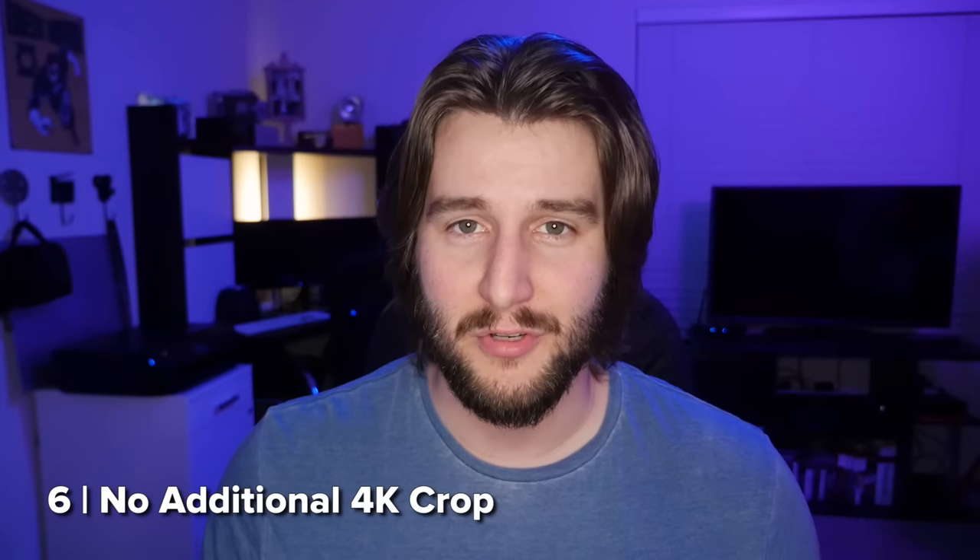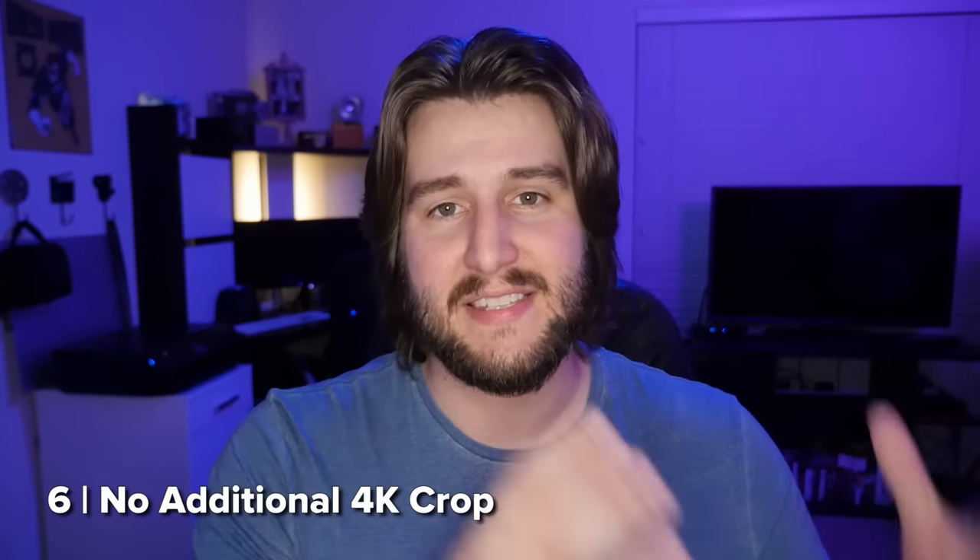Really great news for all you 4K shooters is that there is no additional crop in 4K mode. On the GH4, there was the standard Micro Four Thirds 2x crop, and then in 4K you had a 2.3x crop. That is no longer the case. Everything on the GH5 has a 2x crop, so you don't have to worry about 4K or 1080 having different crop modes — it's all 2x compared to full frame.